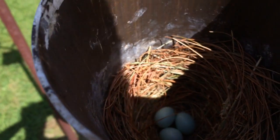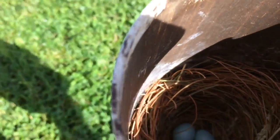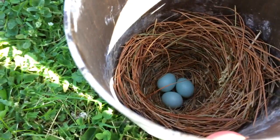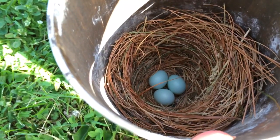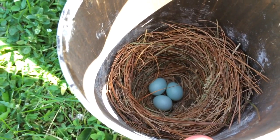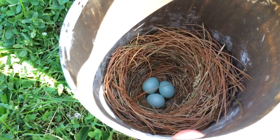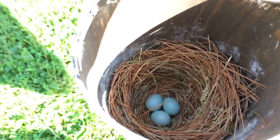We do! Be careful not to disturb them — there they are, three bluebird eggs! I'm pretty happy about that. I'll put the box back on.